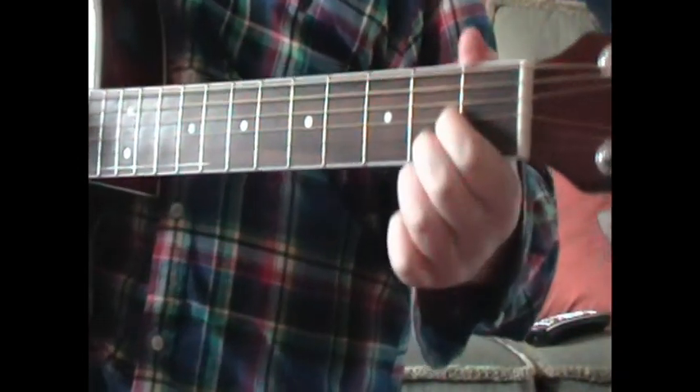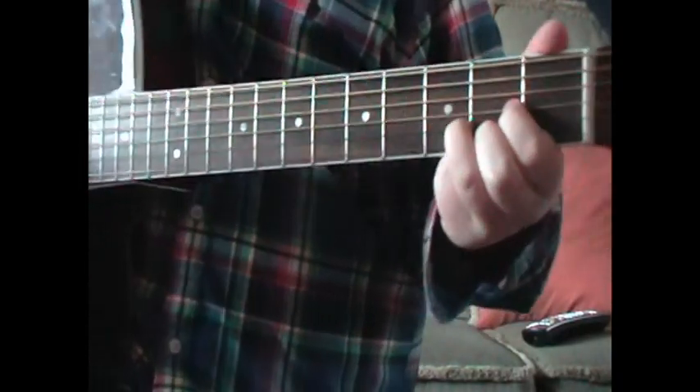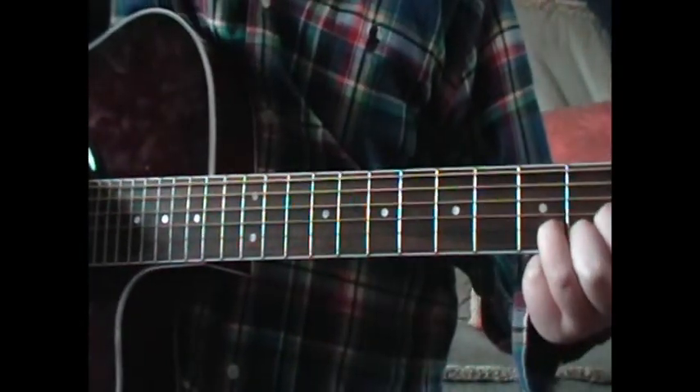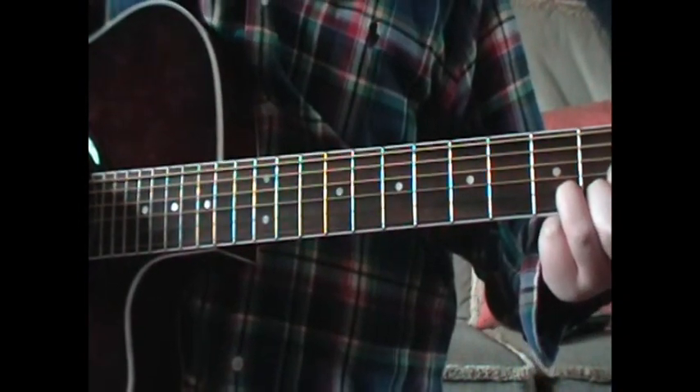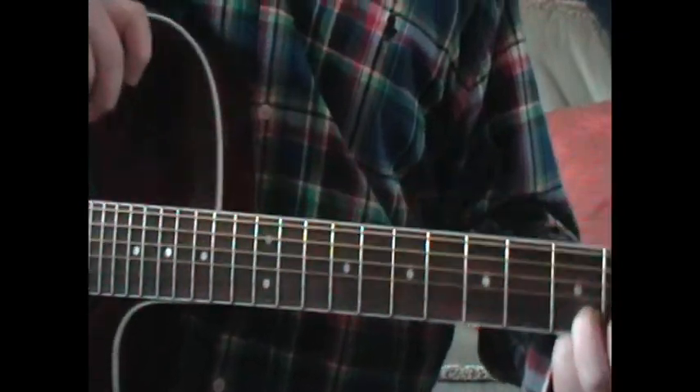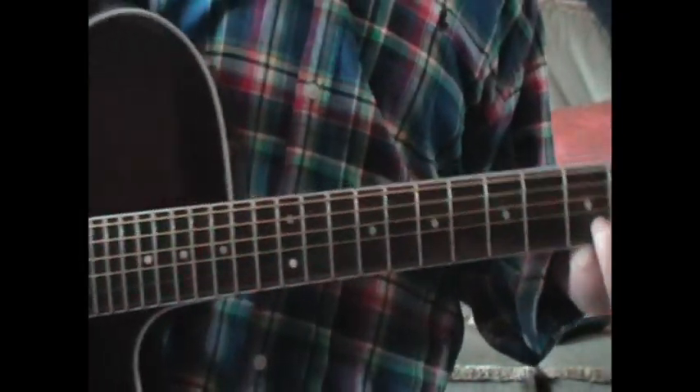And then you put your fingers into a D chord, pick down, down the strings and back up again. And then you've got Adele's 'Someone Like You'.